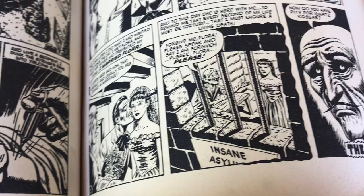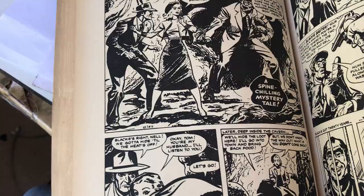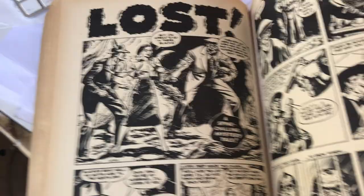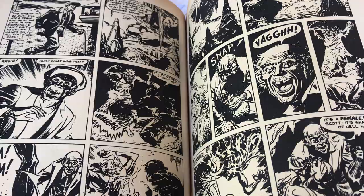Insane Asylum — The End. How do you have pity for Ignatz Kosar? Great face. I wouldn't say this is Sinnott. But maybe these are British artists — maybe some of these are British guys. They just kind of mixed it in with the American late 50s Marvel horror stuff.